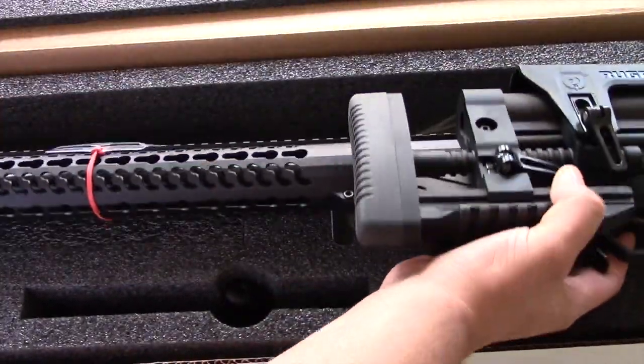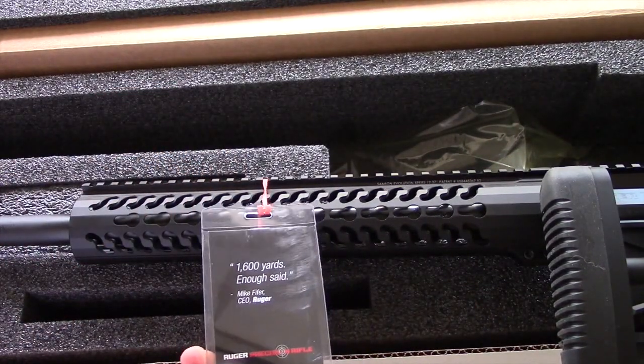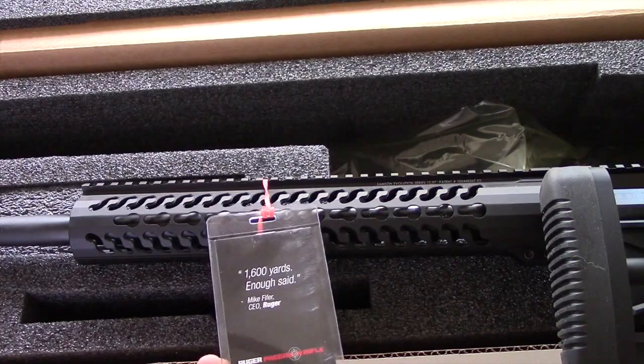Here's the rifle itself — Ruger Precision Rifle .308, 1600 yards in offset, CEO of Ruger.